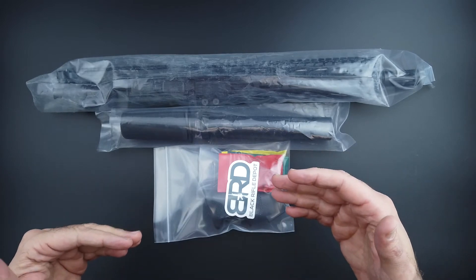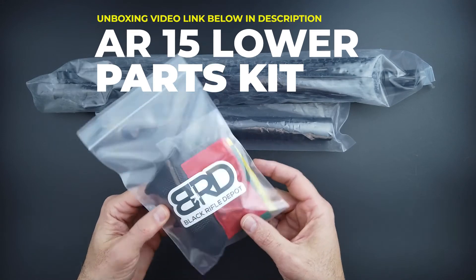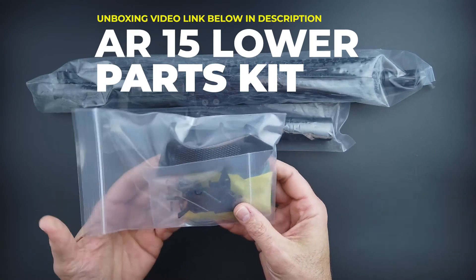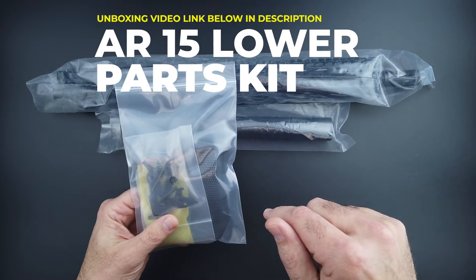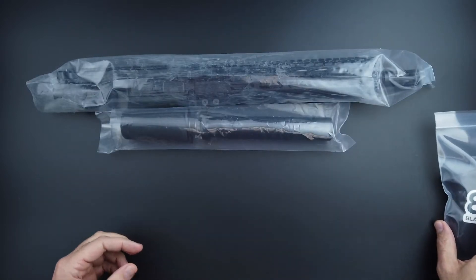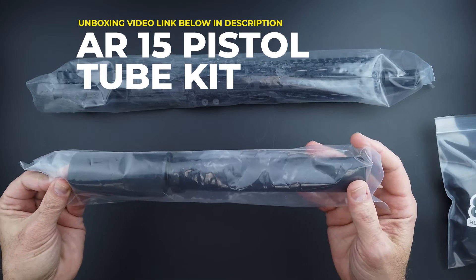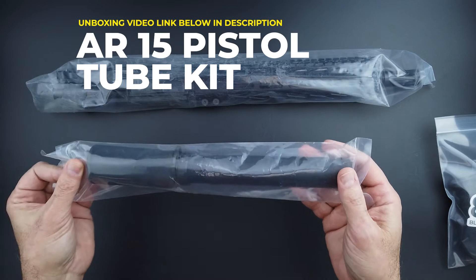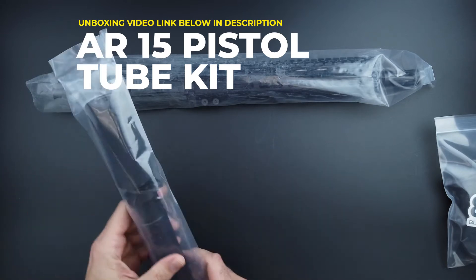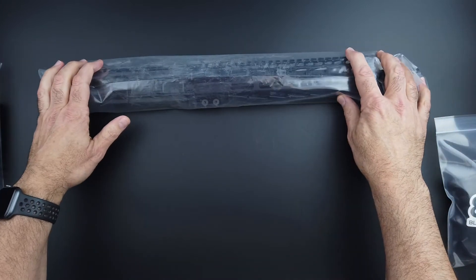It comes with a complete AR-15 lower parts kit — I'll link a video below if you want to see all of those parts pulled out. It also comes with a complete AR-15 pistol tube kit, and I'll link a video for that in the description as well.